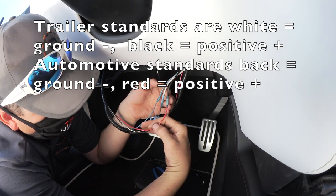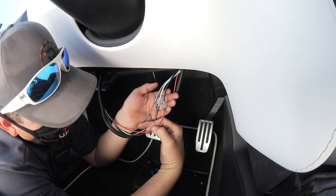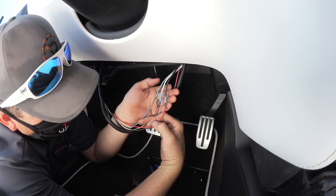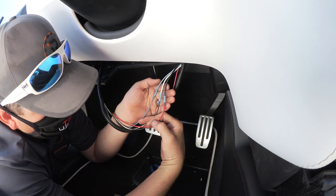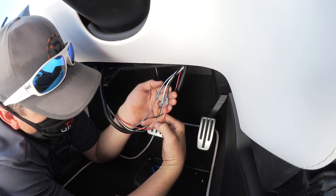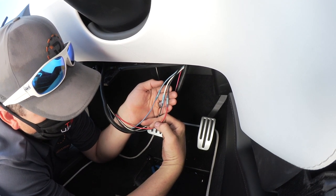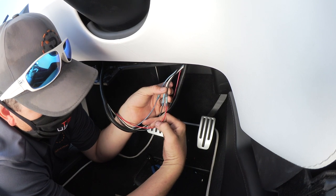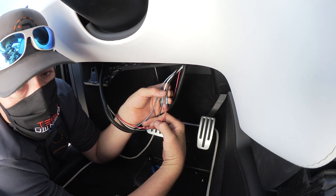Tesla actually writes it on the wires in tiny print or lasered on. In an RV it is different — the white wire is ground, and the black wire is 12-volt positive.